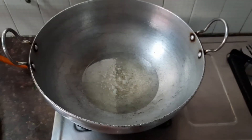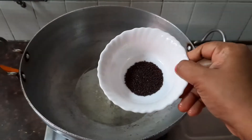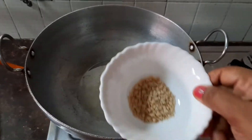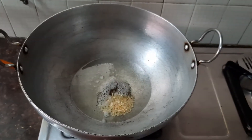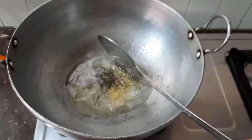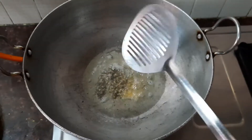When the oil is nice and hot, let's add the mustard seeds, about one teaspoon, and one teaspoon of urid dal, and stir fry it till the urid dal becomes nice and golden brown.